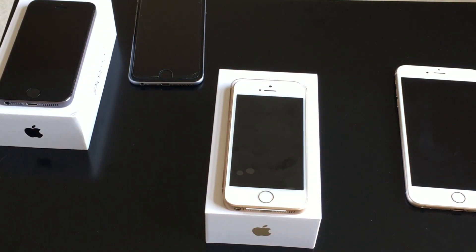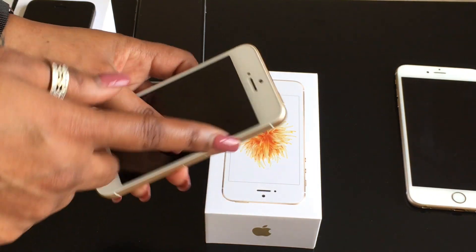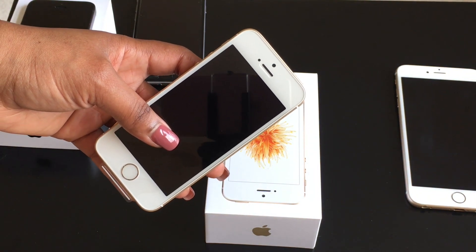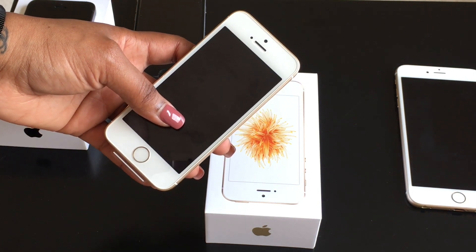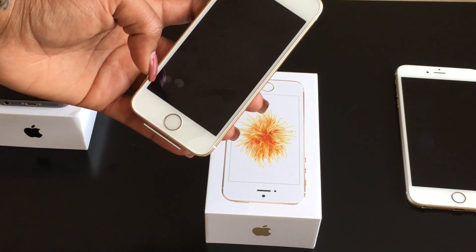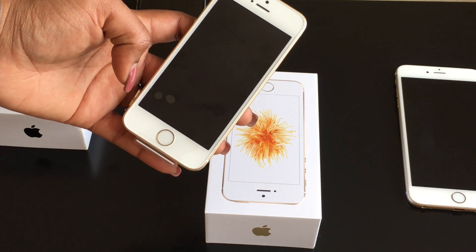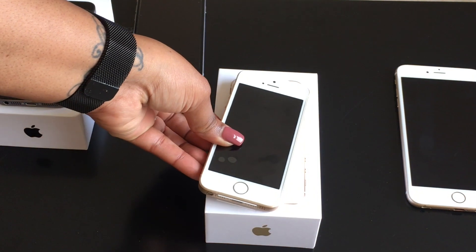The internals are different though. The iPhone SE has a lot of things from the 6s, including the 12 megapixel camera on the back, which is a great thing. It still has a 1.2 megapixel camera in the front, but it does have the retina flash like the iPhone 6s and 6s Plus. Apple didn't bump up the front camera, but I really don't think that's a big deal because the retina flash should help.